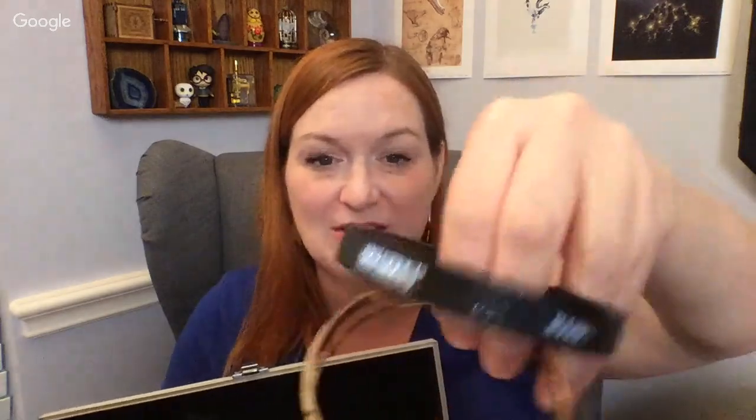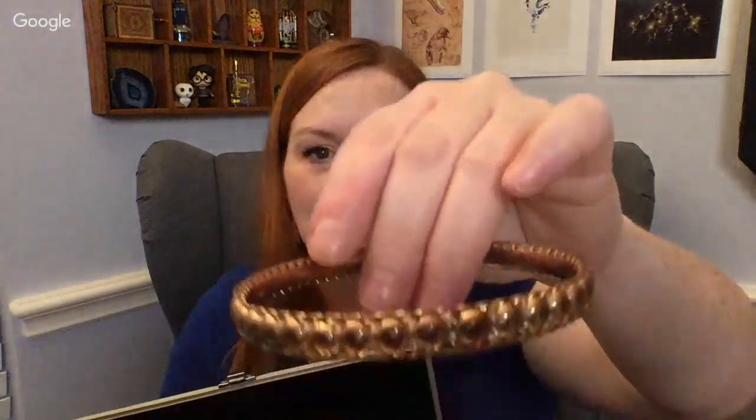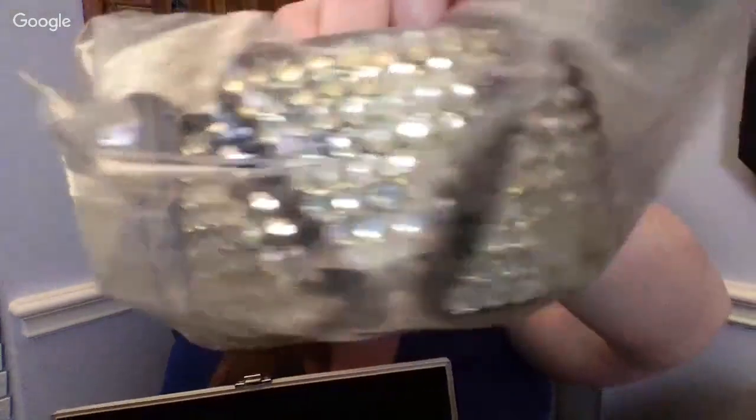I went ahead and just hit live instead of setting up OBS because it took longer, so I thought I'd just flip it on. You've got some more cool bracelets, and there's another one — I always like them that look like this. And here is one that is really spangly in the bag. It doesn't look like it's missing any of the stones, so very cool.